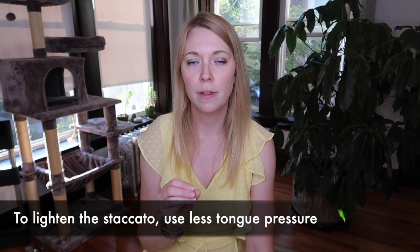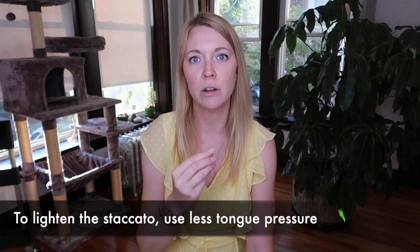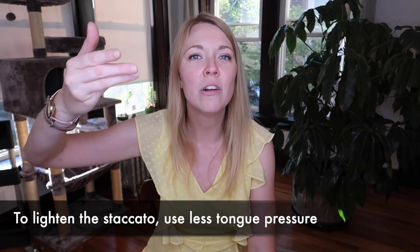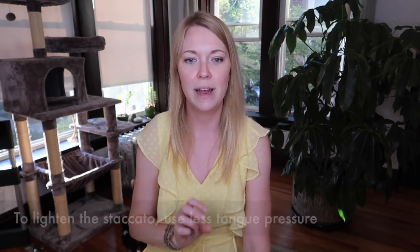Your staccatos will sound very clean and crisp if you make sure you're not pushing so hard on the reed that it actually closes off. You want to touch the reed lightly enough and use a lot of wind so that the note speaks right when you want it to. Those are your staccatos and accents.